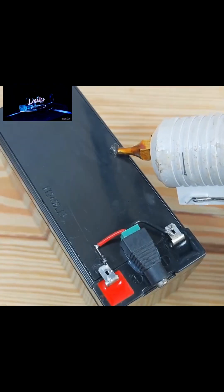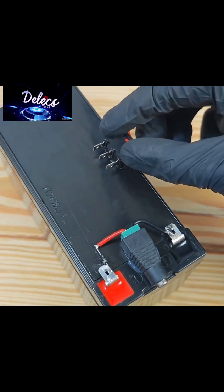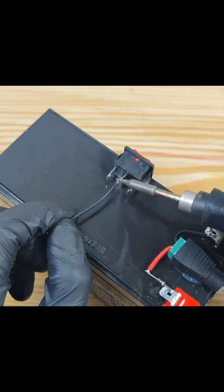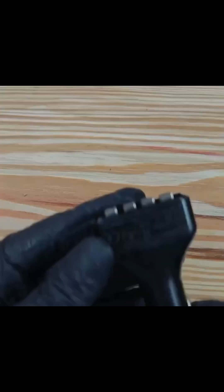This switch is just to switch between the lamp and the charger — that is the function of this switch — so that you won't put on the two at a time, so that you won't quickly drain the battery.